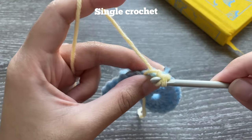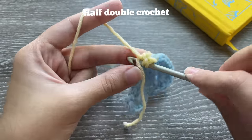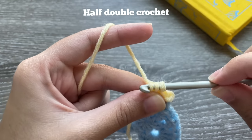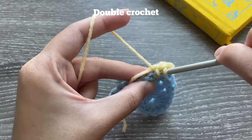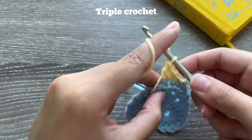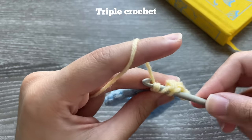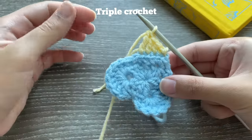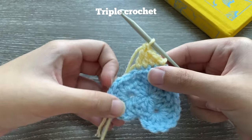Work over your yarn end. The first stitch is a single crochet into the back loop. Then do a half double crochet in the next back loop, then a double crochet, then a triple crochet. For a triple crochet, yarn over two times, insert your hook in the back loop only, then yarn over and pull through two, three times. By working into the back loops we're giving our heart a nice little border. Then chain two.